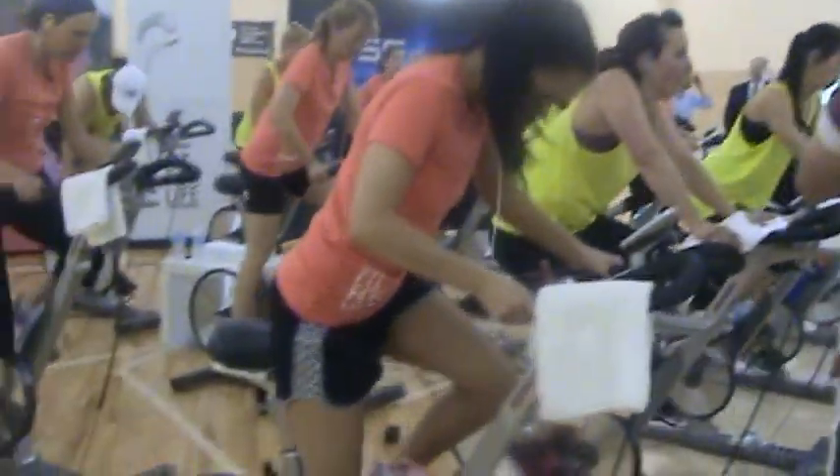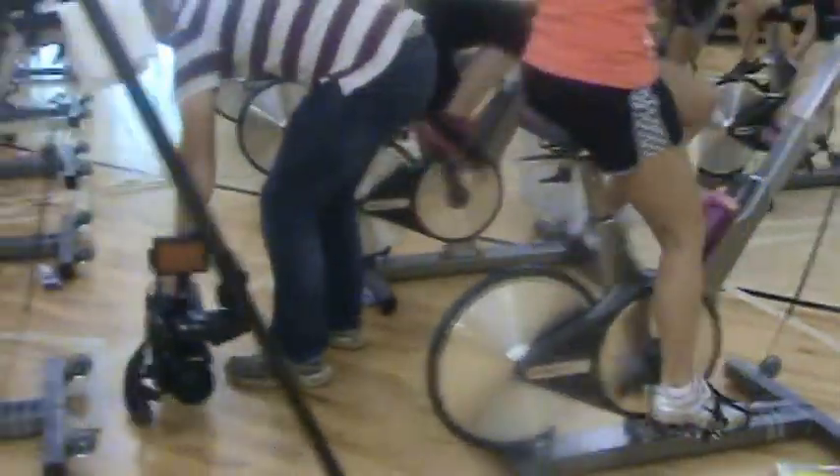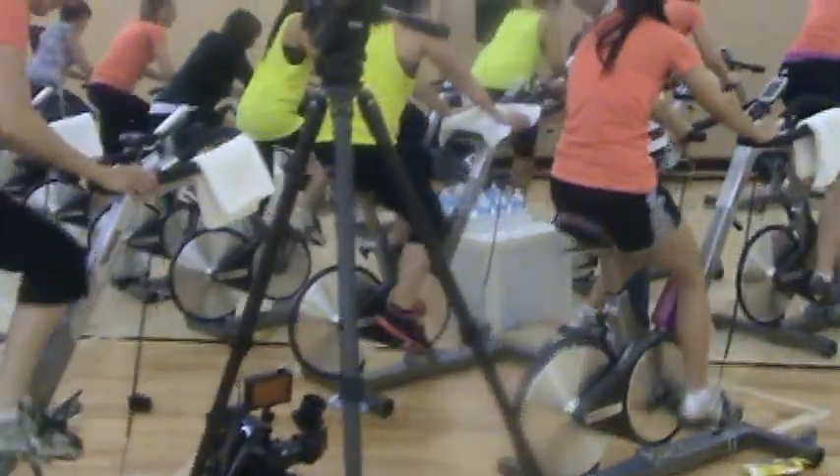Excellent. Last 30 seconds right here. How much more studio? Here we go a little faster. Come on. You've got a light speed. It's nice and quick.